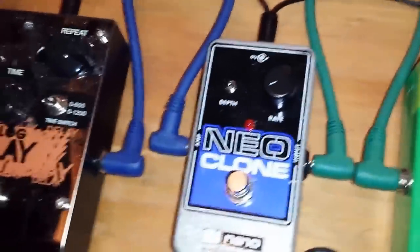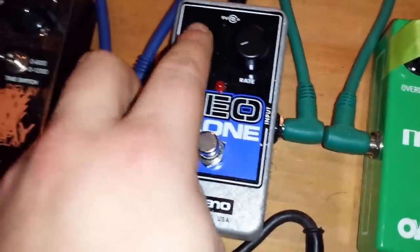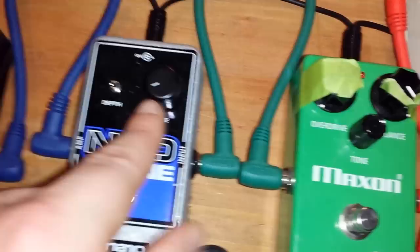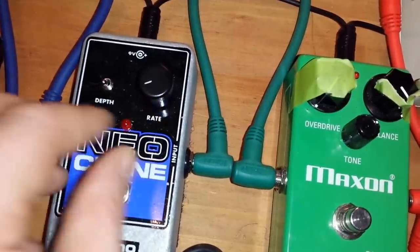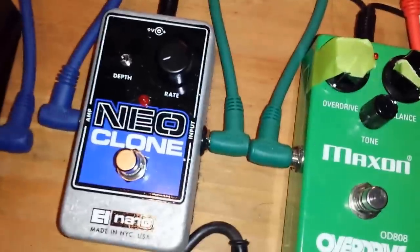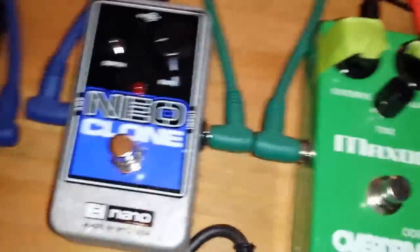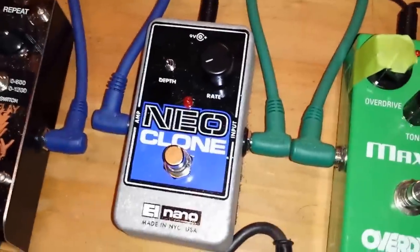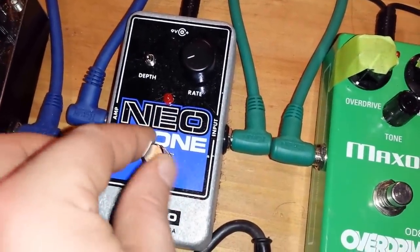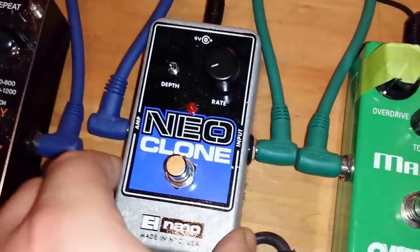The EHX Neo Clone — it's got a depth switch for how thick you want the chorus and rate control. I usually have the rate pretty low so it's subtle and kind of weird and phasey. It's modeled after the Nano Clone but more compact, which I like because I built this pedal board myself out of a shelf.